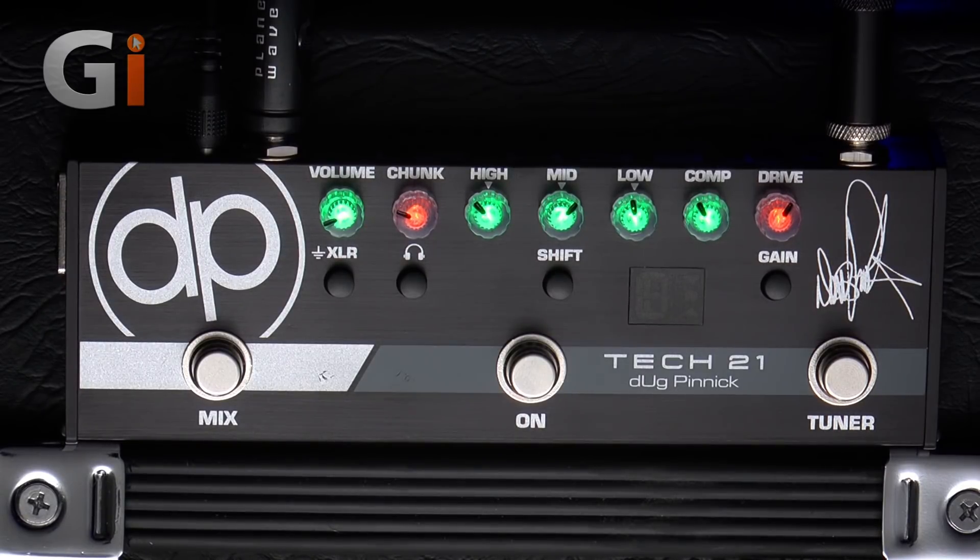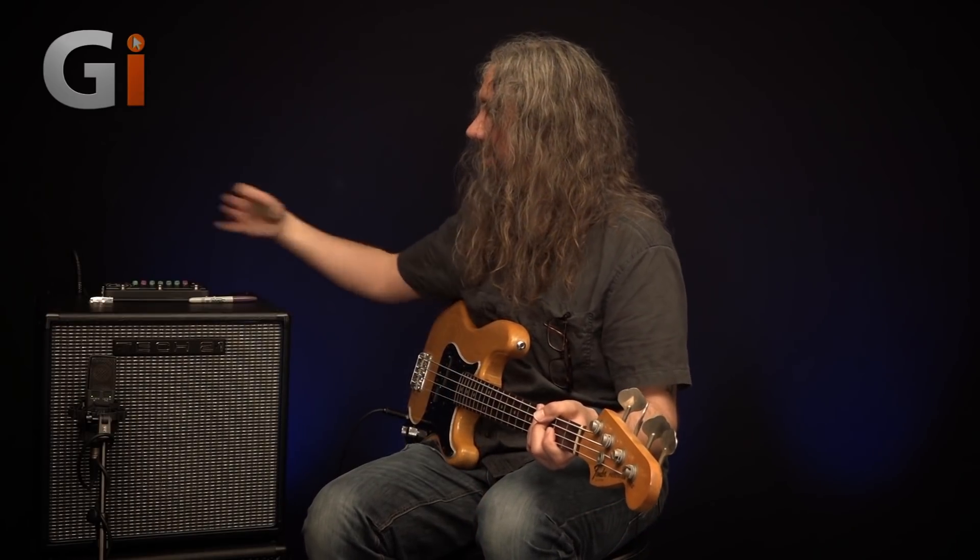Let's get on and have a look at the details. If you know Kings X, then you already know Doug's amazing, crushing bass tone, and for years he's been using several amps and a complicated setup in order to get that sound. Tech 21 and Doug have worked really, really closely together to try and distill that sound into one pedal. I think they've got it. This is the DP3X pedal, and essentially it is an amp emulator, a little bit like Tech 21's SANS amps, which have been around for a lot of years, but this one has been specifically tweaked to get that Pinnock sound.